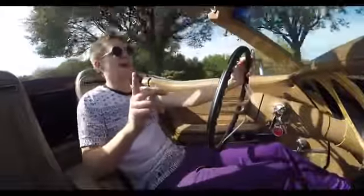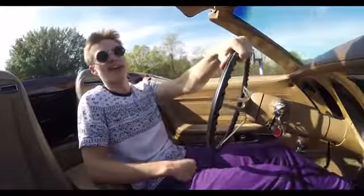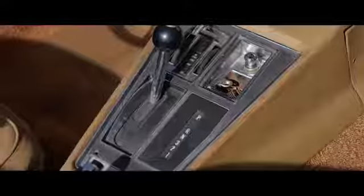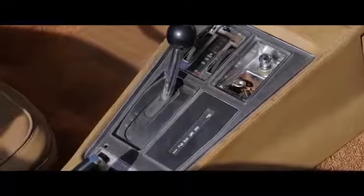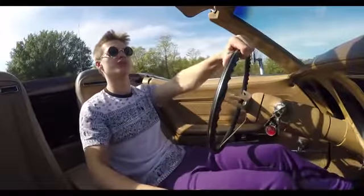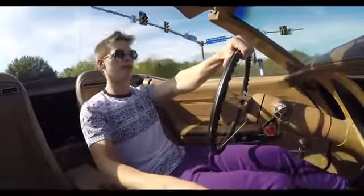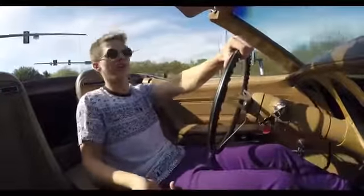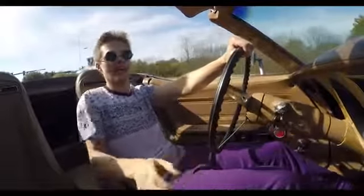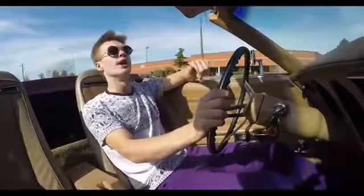The speedometer works, which is a plus — I didn't think it was going to work. The tachometer fights you if you manhandle this thing. The shifter — there is no drive on this. There's one, two, somewhere, and then three, and then neutral. There is no click; it's just in there. There is nothing more American than what I am doing right now.